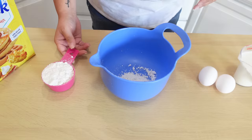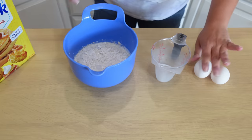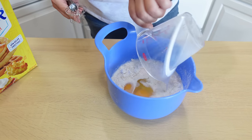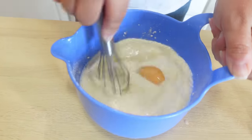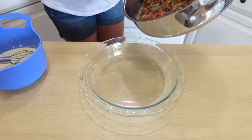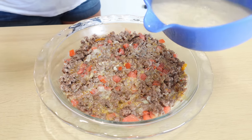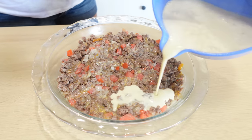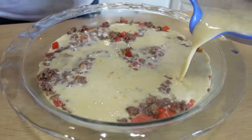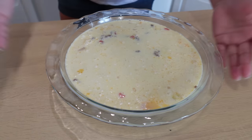Stir the cheese in, then make the Bisquick topping: add half a cup of Bisquick mix, one cup of milk, and two eggs to a mixing bowl and whisk everything together. Put the cheeseburger mixture into a pie plate, then pour the Bisquick batter right over top. It will look really runny at this point, but it will seep down in there and help hold the whole pie together while creating a biscuit crust on top.